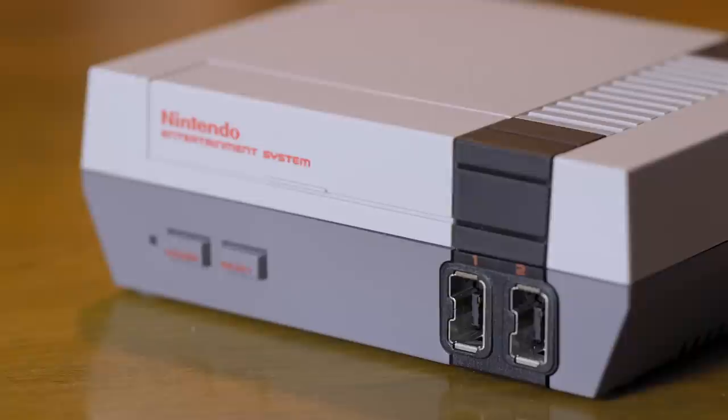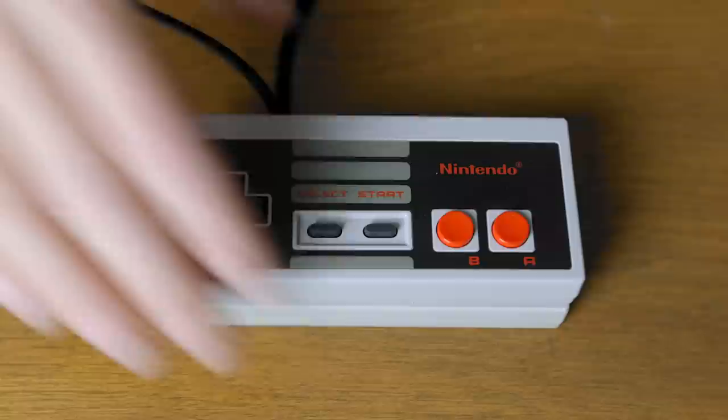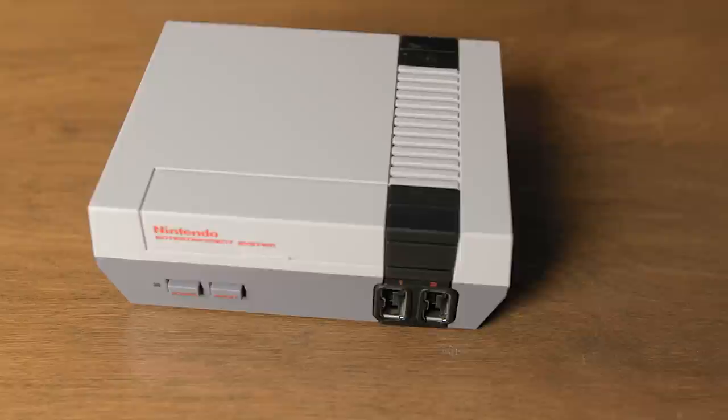The system retails for about $60 and only comes with one controller. This was a really bad choice by Nintendo. You can buy another controller for $10 but the problem is being able to find one. What's nice is that it's the same size and feel of the original controller. The cord for the controller is seriously about three feet long — unless you're sitting at a table with a TV right in front of you, you're going to need a long HDMI cable to make up the difference.